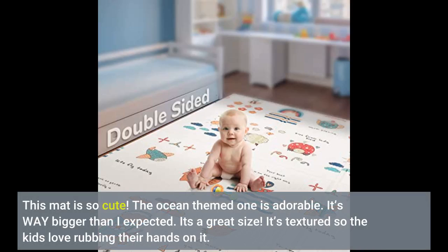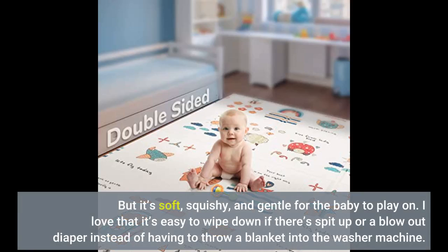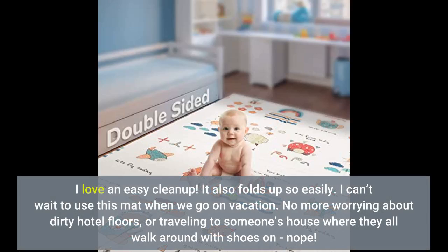This mat is so cute — the ocean-themed one is adorable. It's way bigger than I expected, a great size. It's textured so the kids love rubbing their hands on it, but it's soft, squishy, and gentle for the baby to play on. I love that it's easy to wipe down if there's spit up or a blowout diaper instead of having to throw a blanket in the washing machine. It also folds up so easily. I can't wait to use this mat on vacation — no more worrying about dirty hotel floors or traveling to someone's house where they walk around with shoes on.